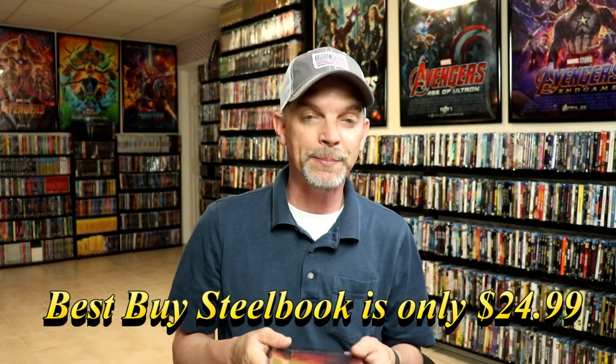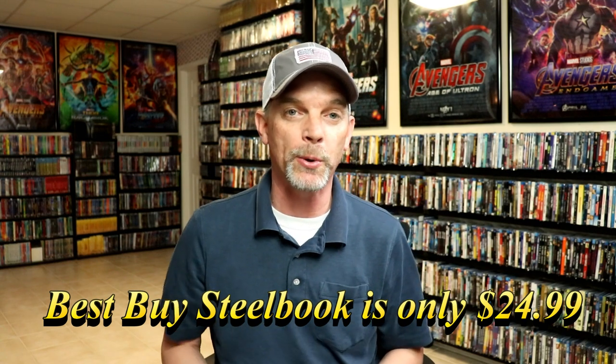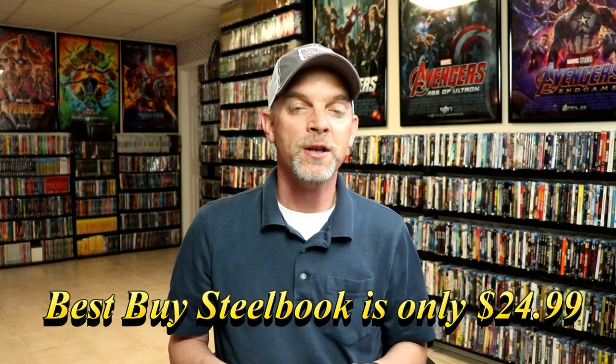I had already ordered this one from Xavi before I realized the US was going to get one, and I did not remember to cancel the order. So I ended up having to pay more for this one than the US one. If you're interested in picking this up, definitely go to Best Buy if you're in the US — it is a much better price than what I paid.